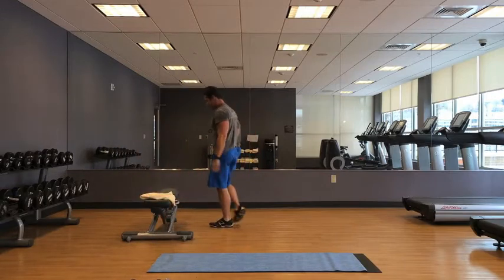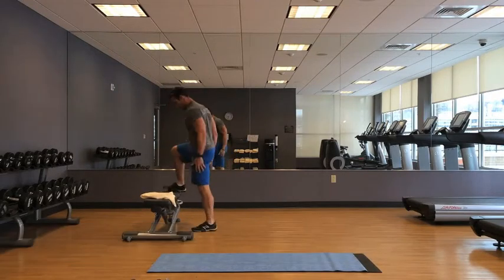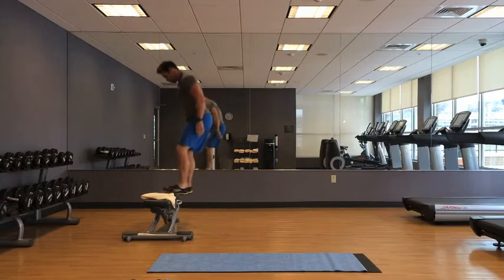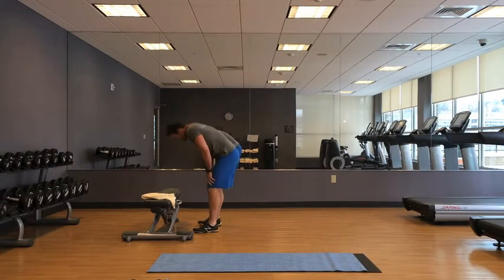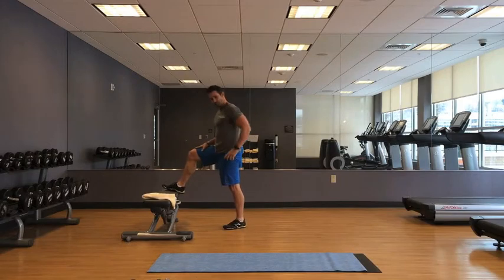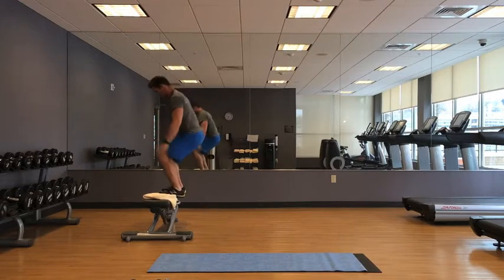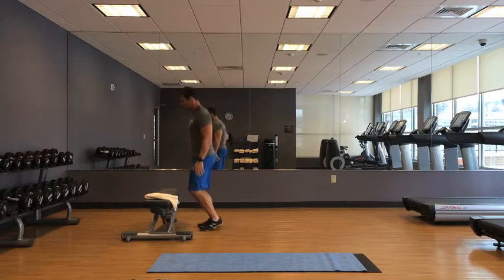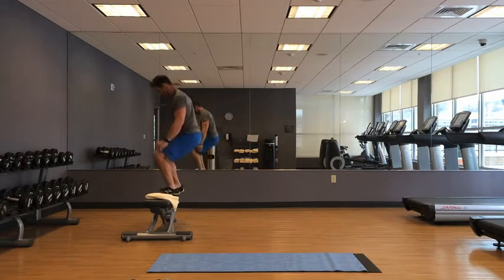Box jumps, round two — non-stop. Normally I would say keep your face looking forward so you have a long neck, but I've got to keep my eye on this bench.